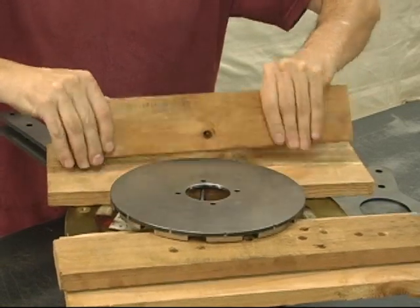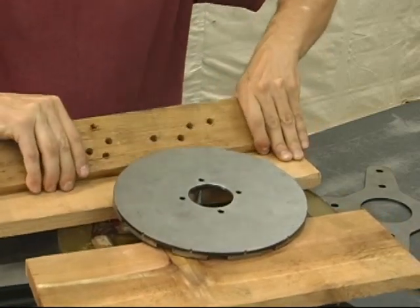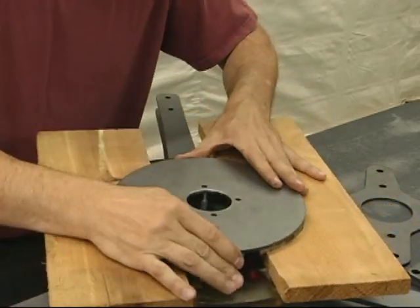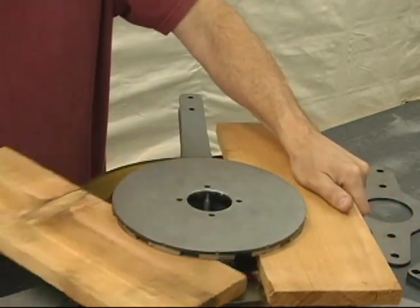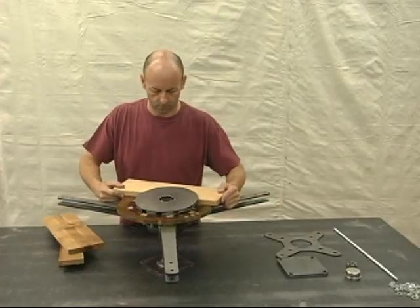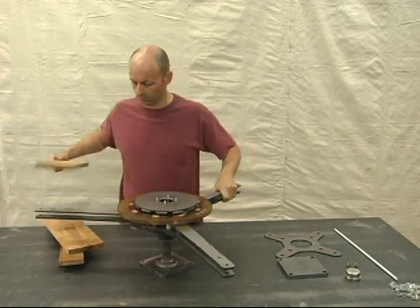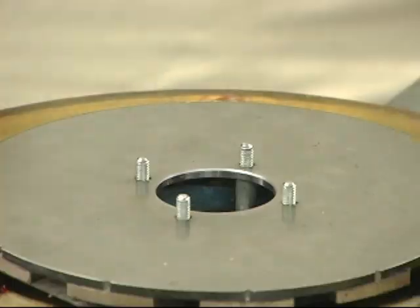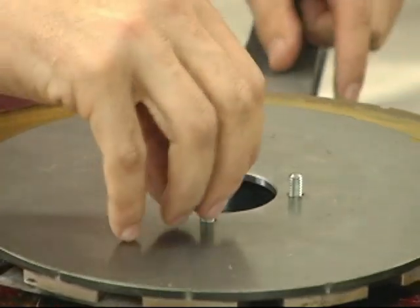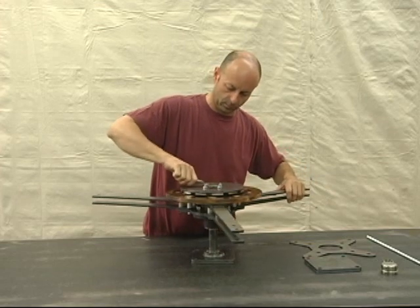One at a time, carefully remove each wooden block until the disc is lowered down on the studs and is firmly resting on the spacers. Then install the nuts, tighten them, and lift the entire assembly up off of the spindle.